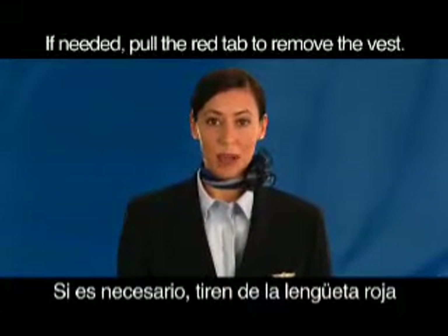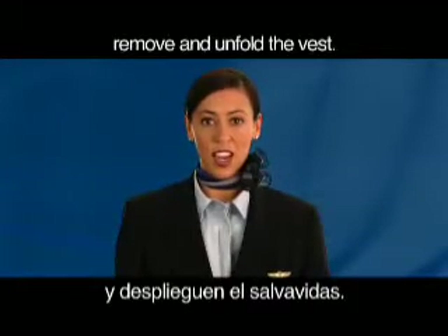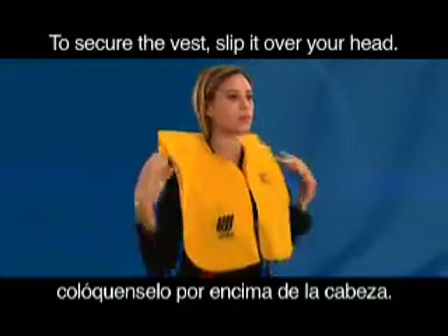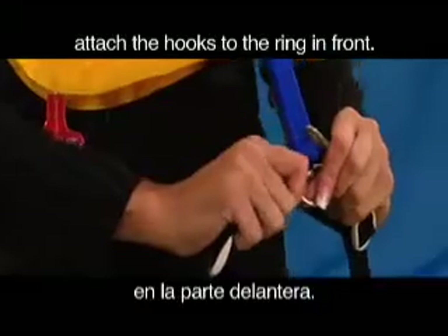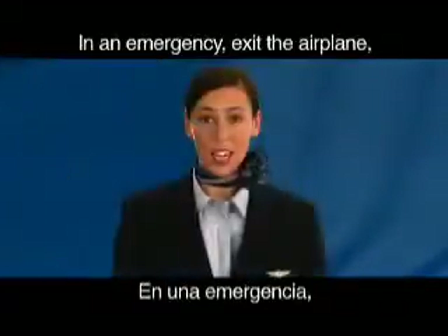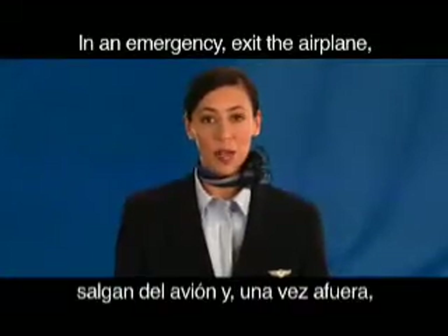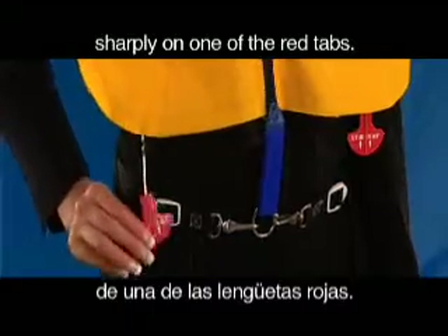If needed, pull the red tab to remove the vest. Tear open the pouch, remove and unfold the vest. To secure the vest, slip it over your head. Pull the straps from the back and attach the hooks to the ring in front. Pull the waist straps away from you until they are tight around your waist. In an emergency, exit the airplane and only then inflate the vest by pulling down sharply on one of the red tabs.